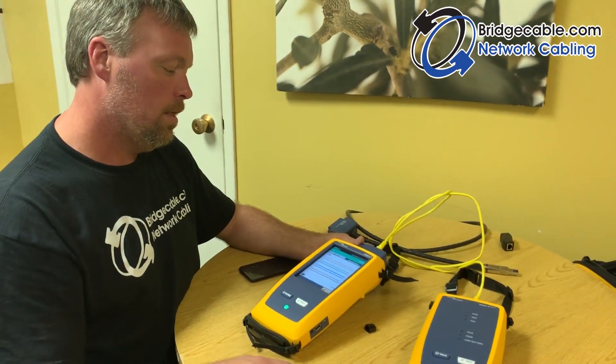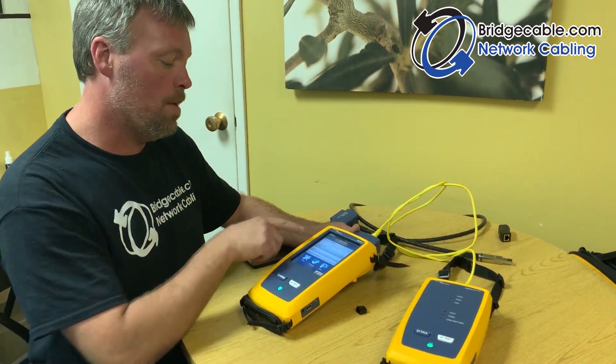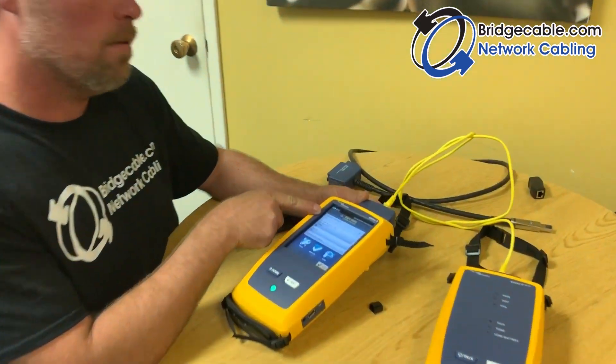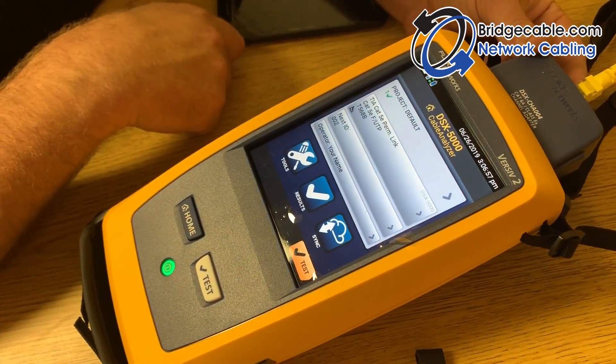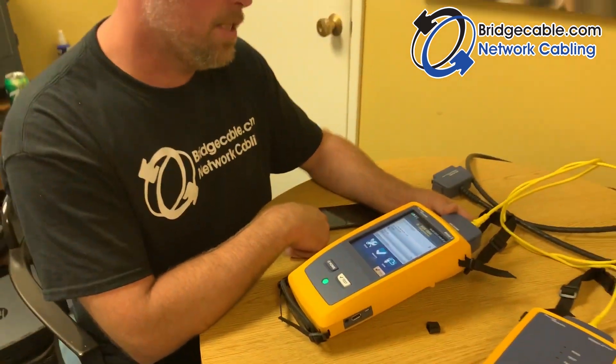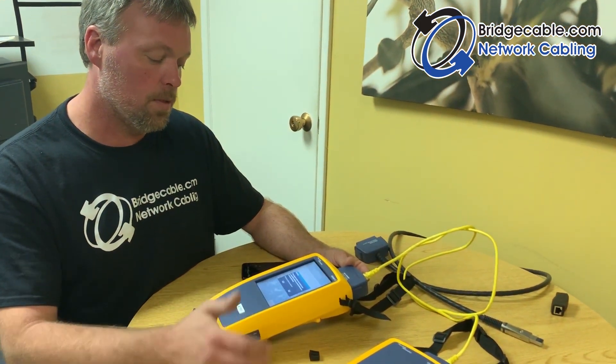Hit the Home button and you can see that your project currently has one saved test. That's the basic testing workflow — you just continue moving on to test the next link.